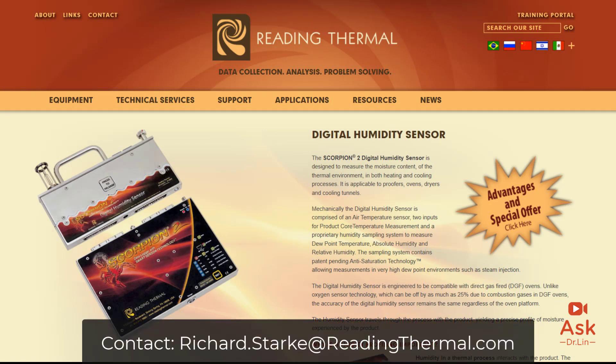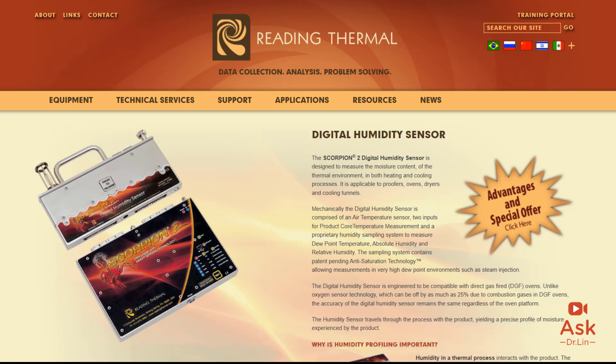By sending in a humidity sensor, you can understand your humidity profile in your oven. Do you know if you're even injecting steam in there? How do you quantify that? Contact Richard Stark at Reading Thermal to learn more about their new Scorpion 2 digital humidity sensor and how you can use it to profile your humidity and really see if your steam injectors work properly. After sending in the Scorpion 2 sensor, you may find out there is a manual adjustment to your steam valves that's an easy fix.